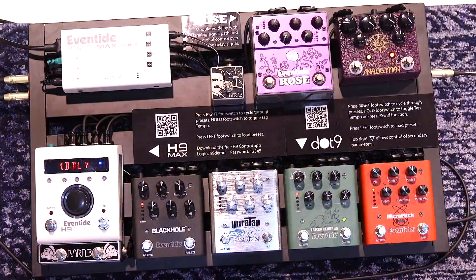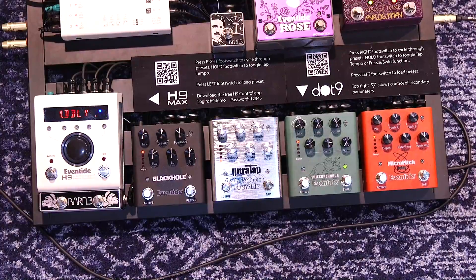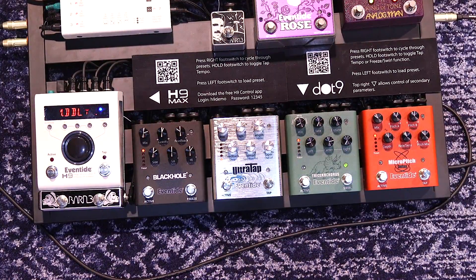What you guys heard in the beginning was like a mega effects chain. I actually had Micro Pitch, Triceracorus, Ultra Tap, and Black Hole all running at once. So why don't I just break down what I was doing?